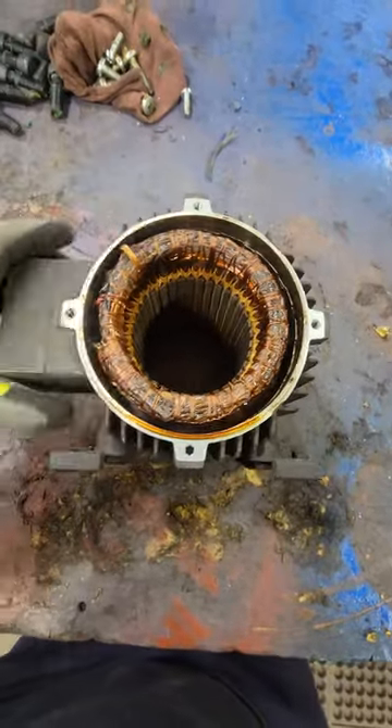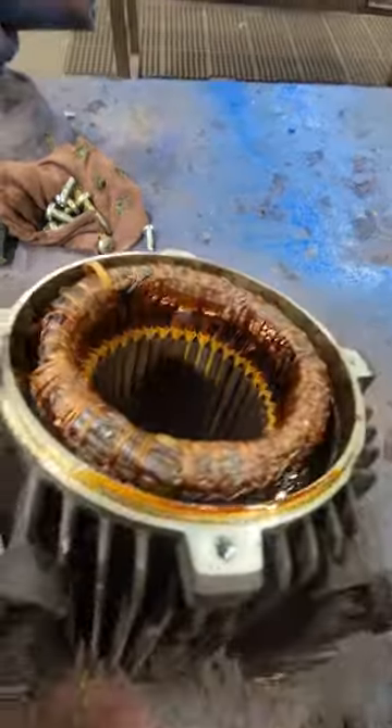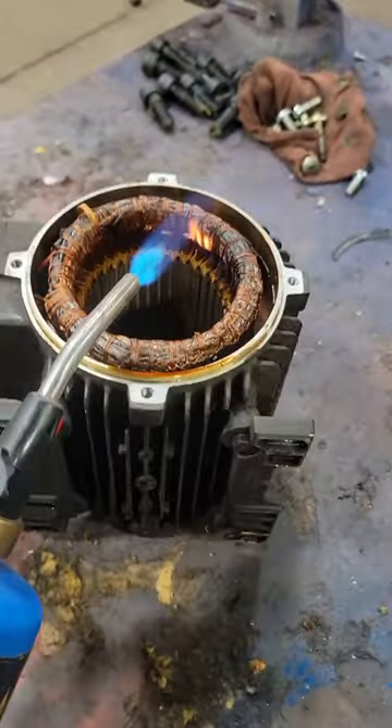We'll take as much information as we can before we rip anything apart. We can see that it's Y-connected on the outside — six leads, Y-delta, but wired for high voltage. I want to look at how these coils are shaped and measure everything, because we need it to fit back in exactly as we took it out.